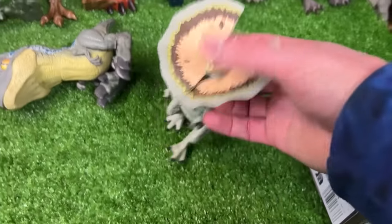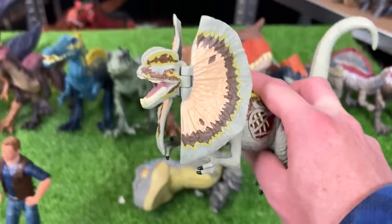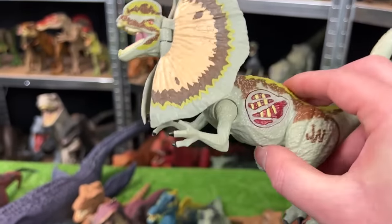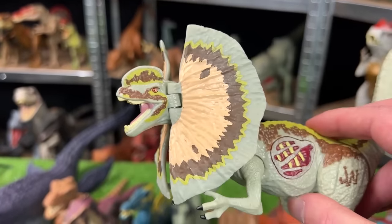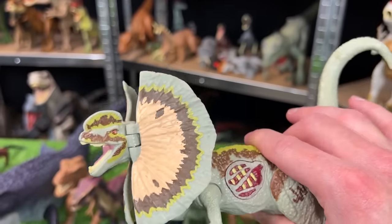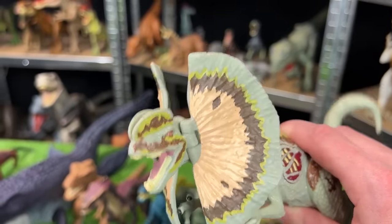For the next in size is this Dilophosaurus figure — I believe this Dilophosaurus came out for the first Jurassic World movie and is not made by Mattel but actually by Hasbro. And it even has an action where when you press down on its tail it moves its neck up and down.